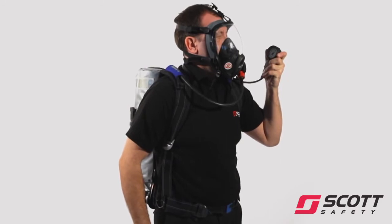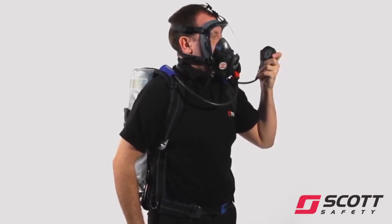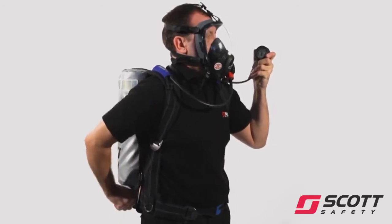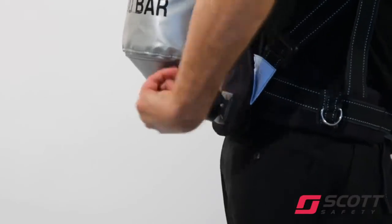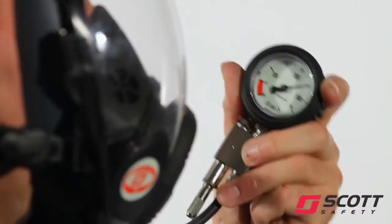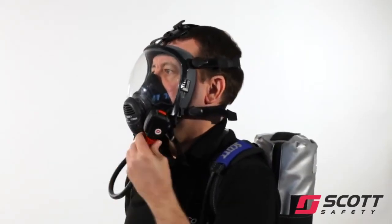With cylinder valve still closed, slowly breathe down the system and check that the whistle sounds clearly at 55 bar, plus or minus 5 bar. Fully open the cylinder valve. Check that the cylinder valve is fully open and that the gauge shows sufficient air. Turn the bypass knob on and check for steady air flow, then close bypass.